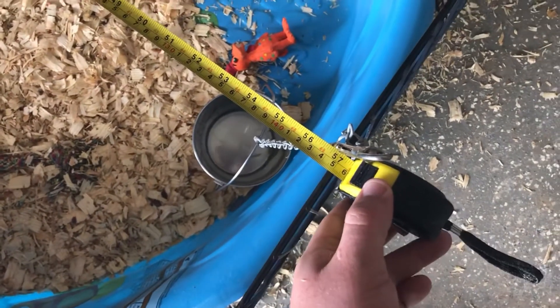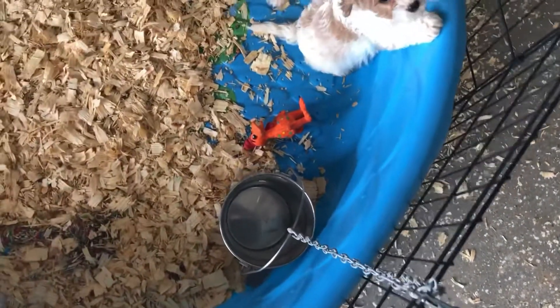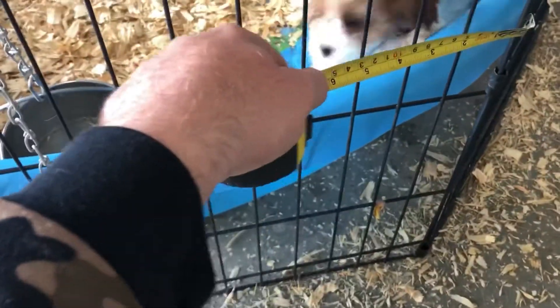Measuring from side to side here is about 57 inches wide all the way around. I got this pool at Walmart — it's just a kid's swimming pool. Now I'm going to measure these side pieces to see what we can figure out by the width.